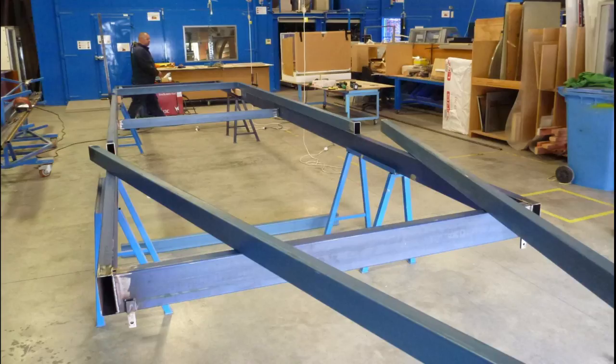This trailer is made up of two frames in two separate sections. The main reason for this is the restrictions of the local galvanizing tank — the only way to fit a trailer of this size was to split it into two sections.